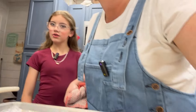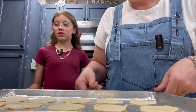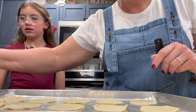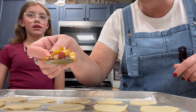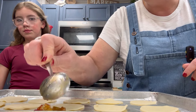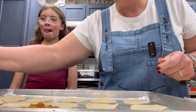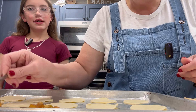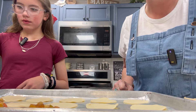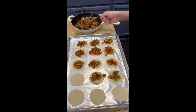Holy moly, that looks delicious! Now we're going to put our little pies together. We've got our little circles here, and don't touch that pan because it is hot. We're just going to take a little mixture — like a teaspoon right here — and put it on each little circle just like that. We're going to fill all of them up, and I'm going to let Ava do this — she's going to be our little chef today. Then we'll get these ready and start decorating with our lattice.